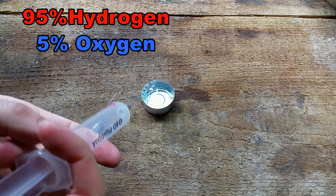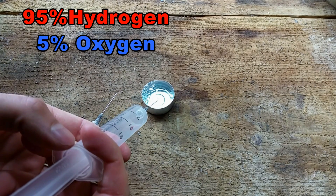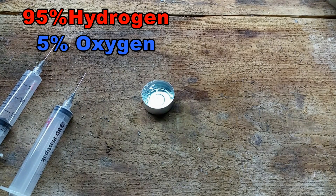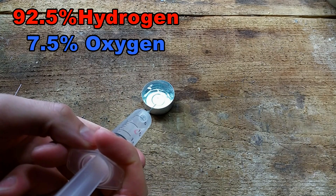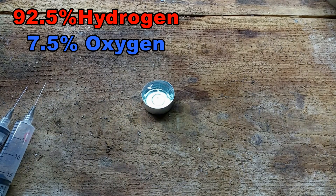Let's do one with five percent oxygen — so one cc of oxygen injected. Let's light it again. A little bit louder again. These are seven and a half percent — one and a half cc of oxygen.